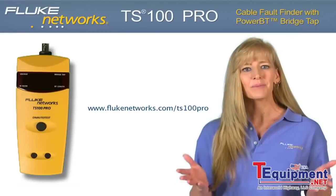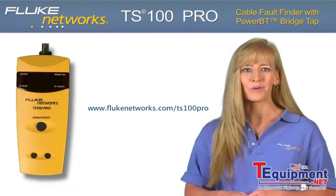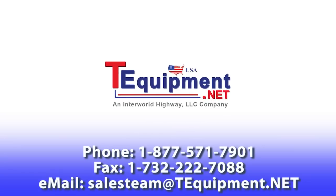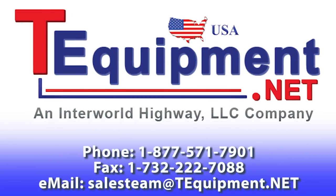For more information, please visit flukenetworks.com/TS100Pro. Keep an eye out for more new and exciting products from Fluke Networks. For more information, please visit flukenetworks.com.